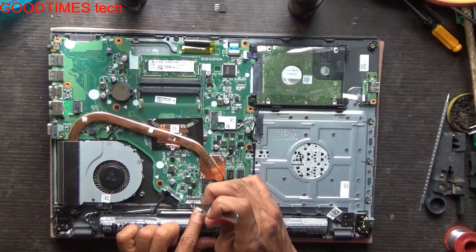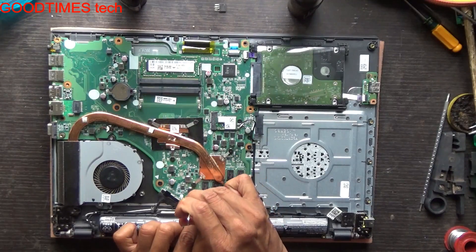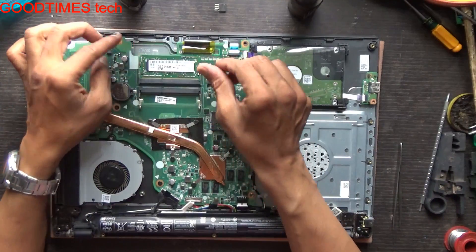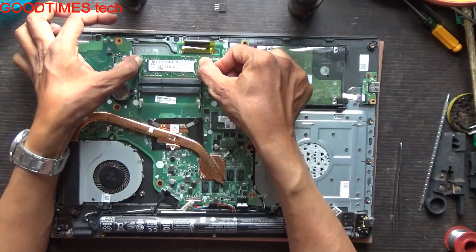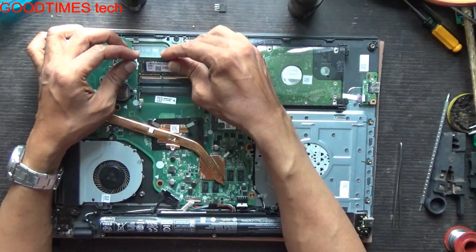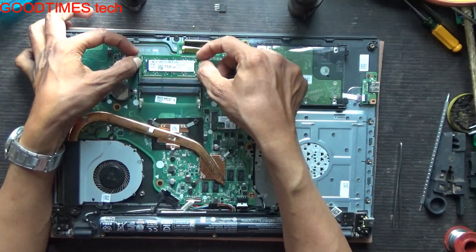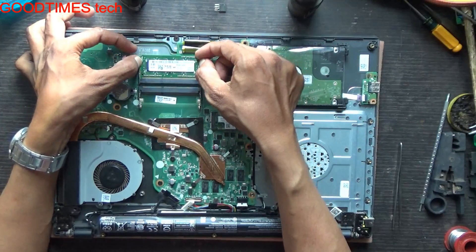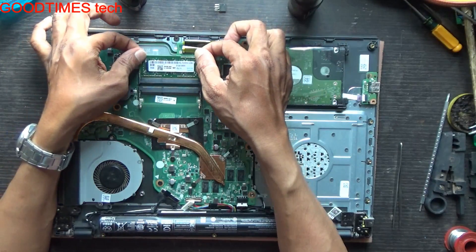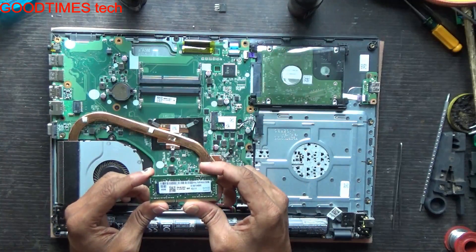After removing the bottom cover, just disconnect the battery first. Now this is the RAM — just slide these locks while holding one finger on the RAM and it will pop up. Just pull it backwards. This RAM is 4GB.